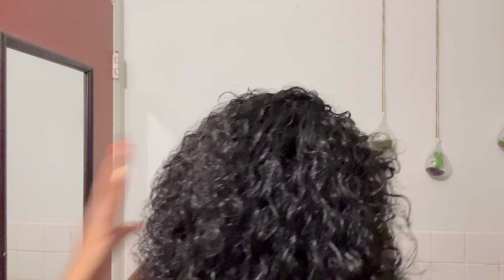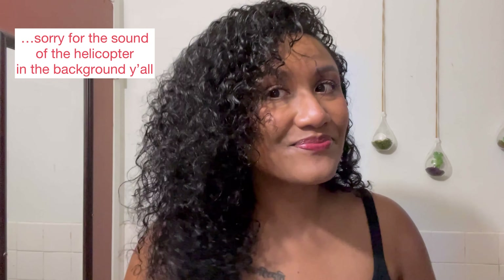Those are my thoughts on the cleanser and deep conditioner from this line. Let's go ahead and braid my hair up and talk about the other two items. Taking a quick look at how my hair is looking - it's feeling really really nice, very moisturized and it smells even better. I'm going to part my hair down the middle and do a really simple braided style today.